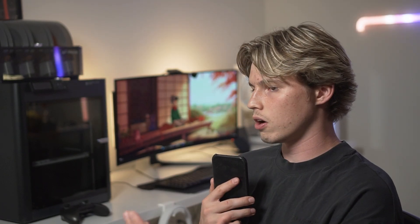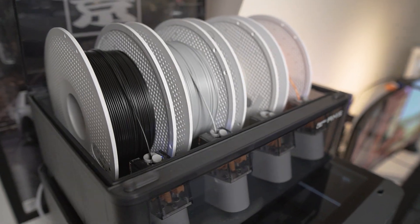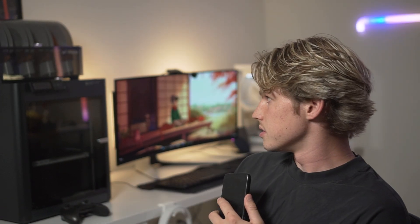The price difference is about $200 for the combo models, at least — they are both combos. One has slightly different AMS than the other: one is AMS light, one is a standard AMS. One of the main differences with the standard AMS is that it's an enclosed filament holder, which keeps moisture out to prevent print quality decreasing. The AMS light is just an exposed system, while the standard AMS has desiccants to keep the cabin dry. You can also check the humidity level from the Bamboo Handy app, which is really cool.